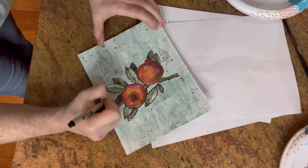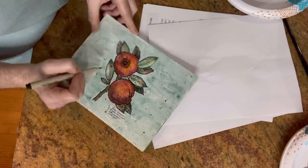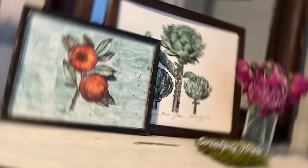When I was done, I decided they needed a little more definition, so I went over them with a black paint pen. Then I added a little paint splatter because this really was all about fun.